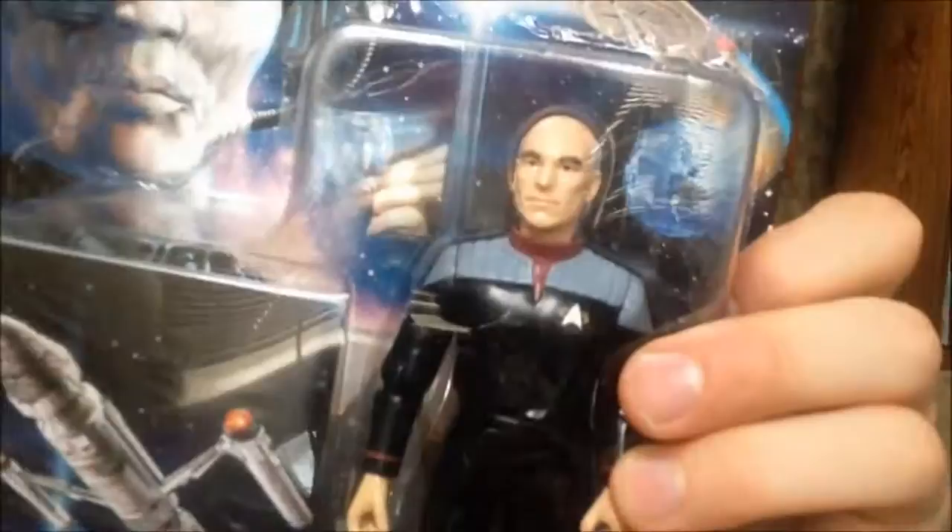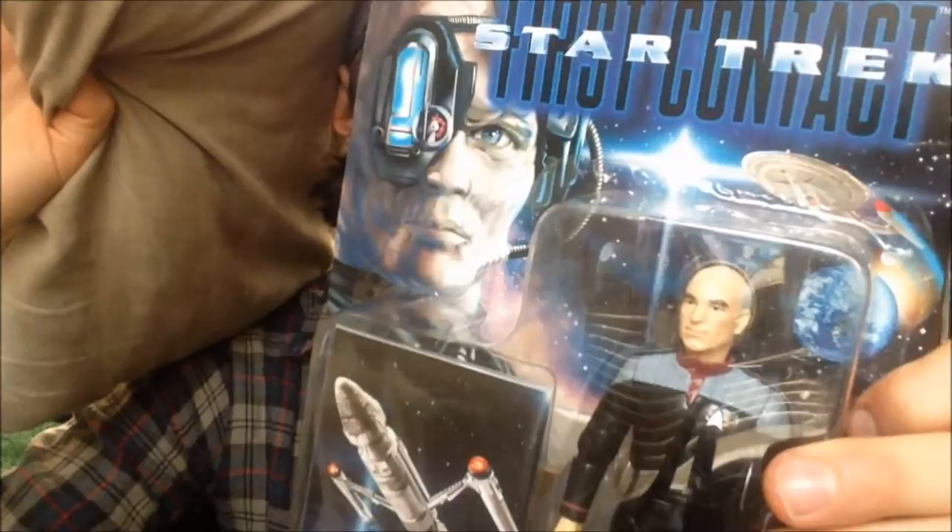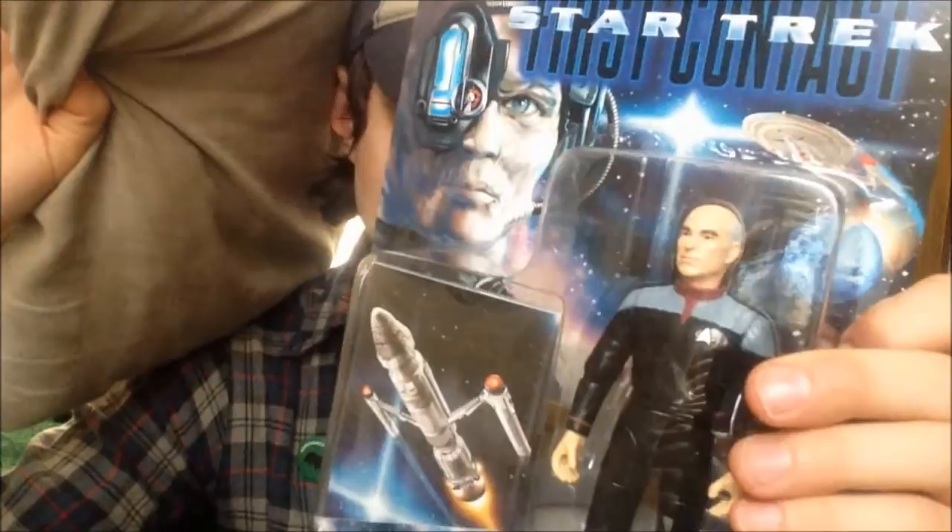It's a pretty nice figure. It comes with some Starfleet accessories: a phaser, a compression phaser rifle, a Borg scanner, a personal access display device, and a Starfleet action base. They don't really go for that much on eBay — I checked — because they were so popular, like everybody bought some. So I'm probably going to open this up and display it. In the next scene you'll see this figure displayed.